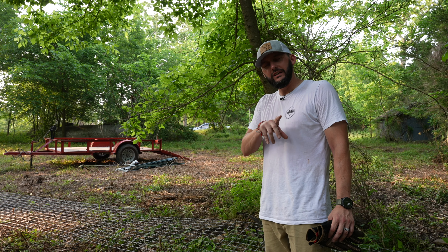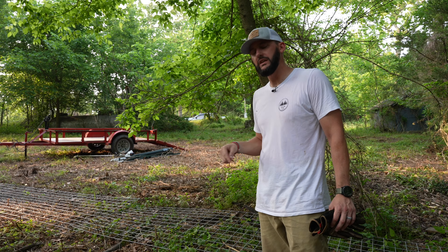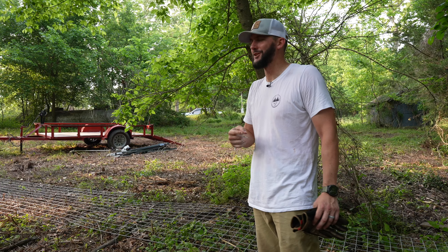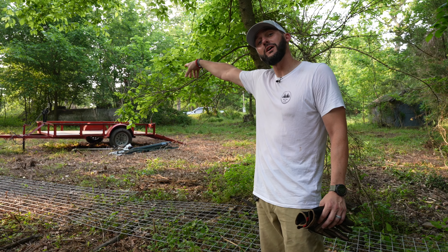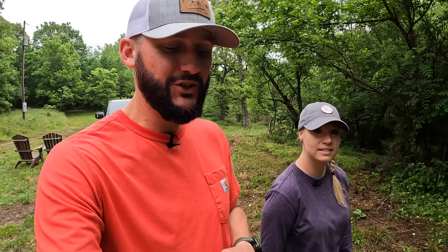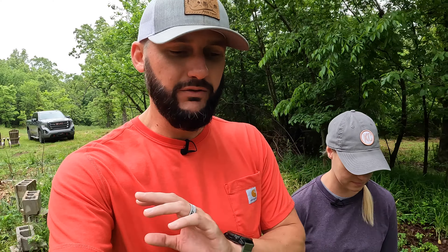We had somebody come do some work on the land — we're rolling that footage now. Shannon and I met with him, he explained everything, and we immediately recapped it for you while it was fresh. So what we are officially calling Operation Bring the Camper Out to the Land has a new step in the right direction today. First off — they actually showed up. We can't get anybody else to show up lately, but they actually showed up to work.